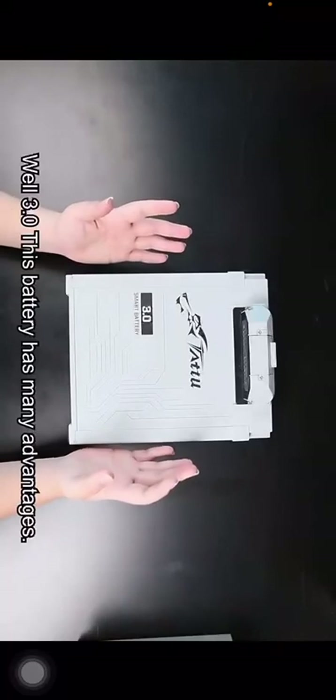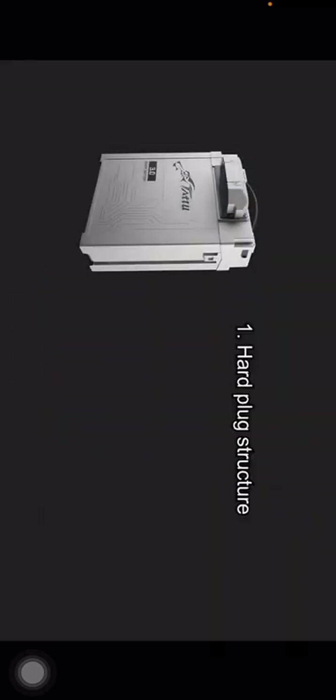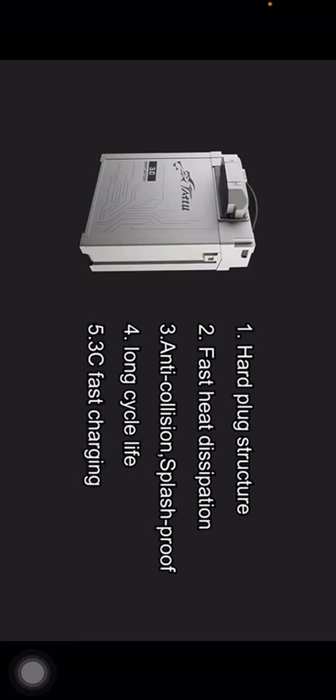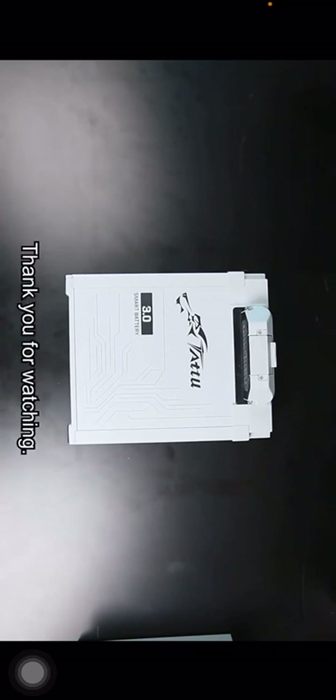The TATU 3.0 battery has many advantages. In summary, there are five key points: first, hard plug structure; second, fast heat dissipation; third, anti-collision and splash proof; fourth, long cycle life; and fifth, 3C fast charging. That's all we have brought to you today — thank you for watching.